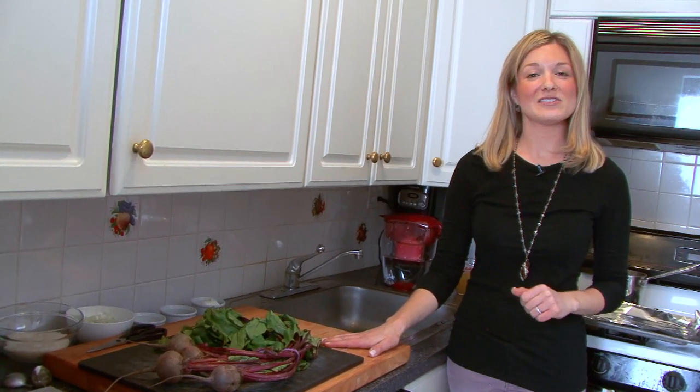Hi, I'm Rachel Dreskin of Seasonal Brooklyn. Seasonal Brooklyn is a blog dedicated to bringing you recipe ideas and tips for using the freshest, most locally sourced, and sustainable ingredients. Now I'm going to show you a recipe for a roasted beet risotto.